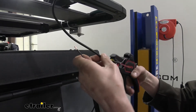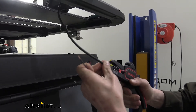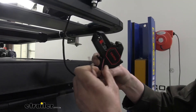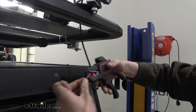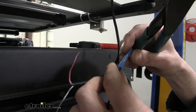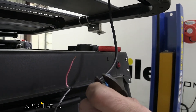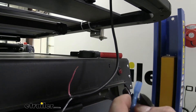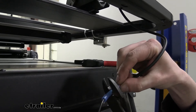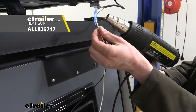I also like to strip back some of the sheathing by pushing the strippers over it to expose the wires a little more, giving a bit more to work with. We're going to take the red wire since it's positive on our light, strip a little more back, and hook the two together using heat shrink butt connectors. We're using heat shrink because this is outside on the camper and we want to make sure no moisture can enter and cause corrosion for a nice long-lasting connection. You can get heat shrink butt connectors at e-trailer. Slide the light's positive wire into the other side of the butt connector and crimp it down. Do the same with the ground wire, then use the heat gun to shrink down the butt connectors.